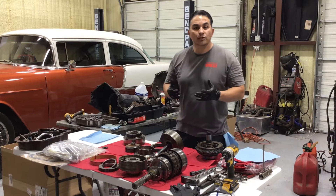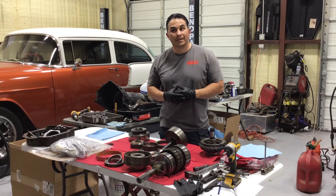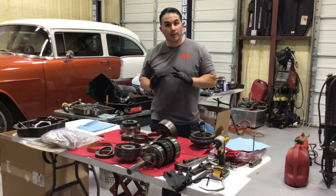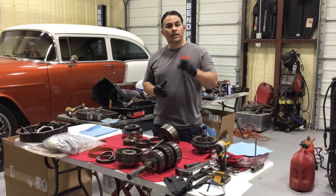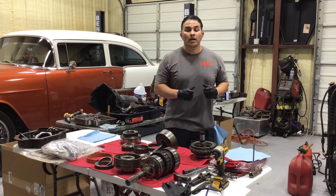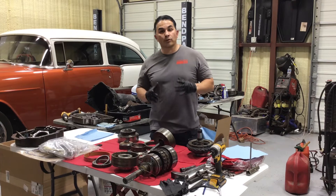Hey, welcome back to Brazos Extreme Engines. We're back with the Turbo 400 — I believe this may be part three. I'm trying to show you in parts so you can understand how detailed it is. If you're not a subscriber, hit that subscribe button, give me a thumbs up, and share this video. This is on how to rebuild your Turbo 400.